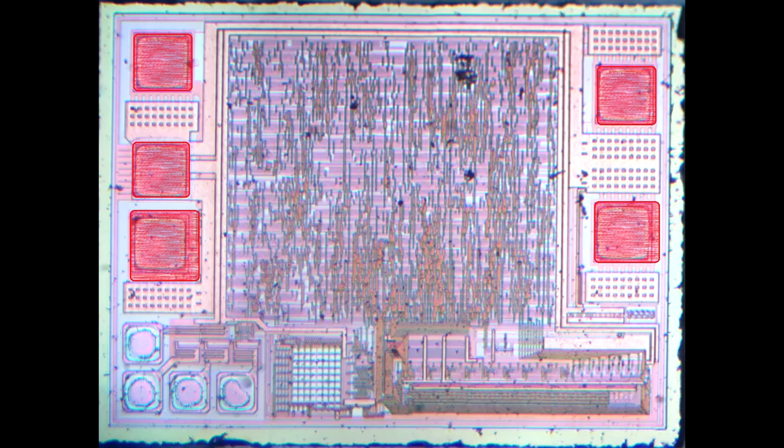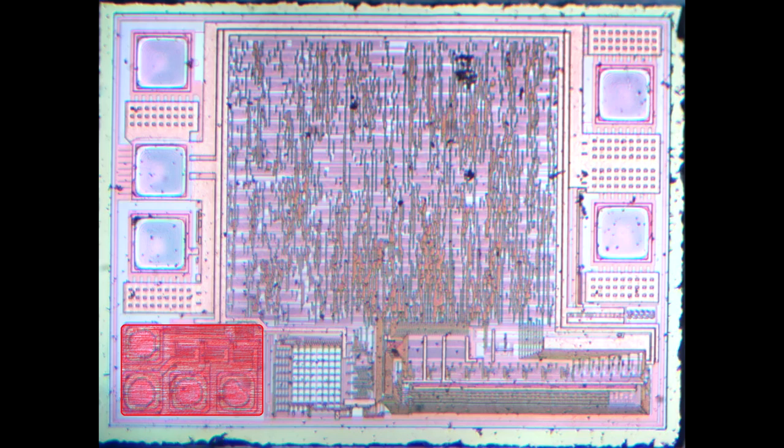Zooming back out we can see the five bond pads — those are the connections that go external. In the lower left there it looks like those might be some sort of probe points for manufacturing. The part may have some programmability to it as well. I know the Lightning protocol tends to evolve a bit and Apple had at least one episode where they tried to knock off the third-party clones so they could keep the accessory market to themselves, so perhaps that's what's going on there.